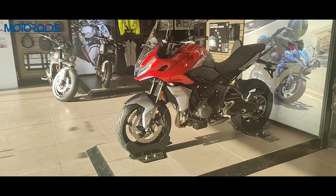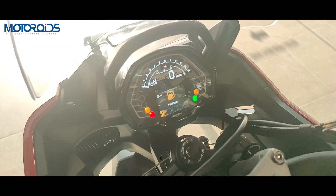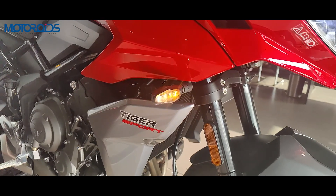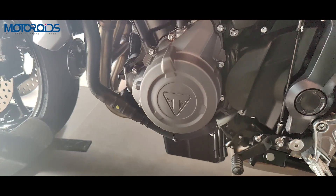In terms of features, the Tiger Sport 660 gets two riding modes — Road and Rain — switchable traction control, and dual-channel ABS. In terms of engine, the Triumph Tiger Sport 660 is similar to the Trident 660.